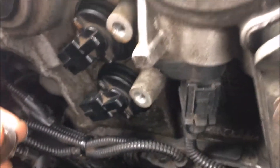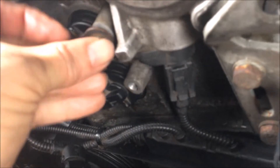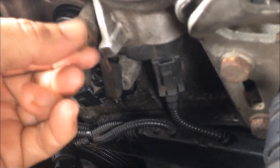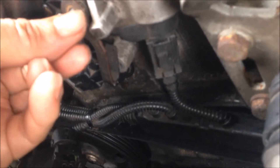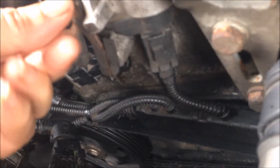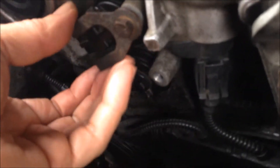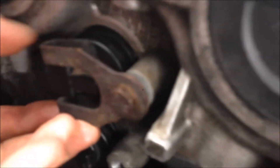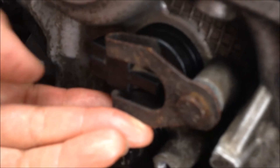So we get this fully in, so we can install this. This is a spring — just press down to prevent it from popping off.